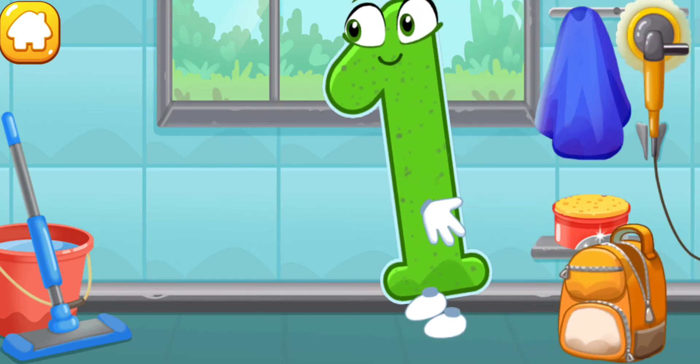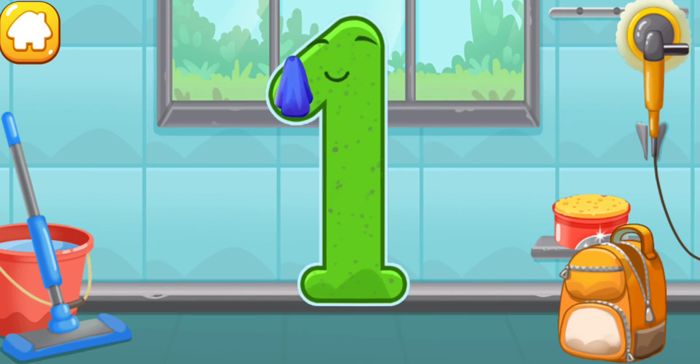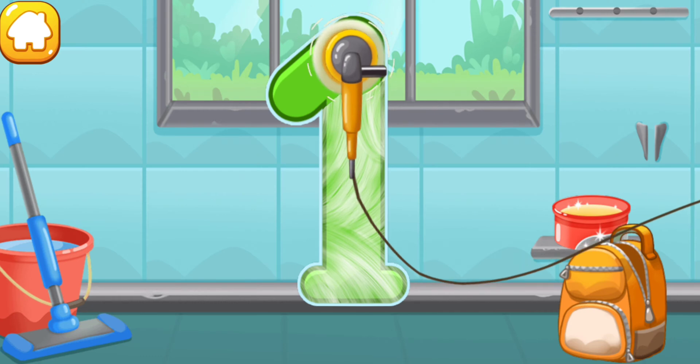Let's polish the number one. Wipe the dust off this number. Cover it in wax. Now let's polish it. Done!